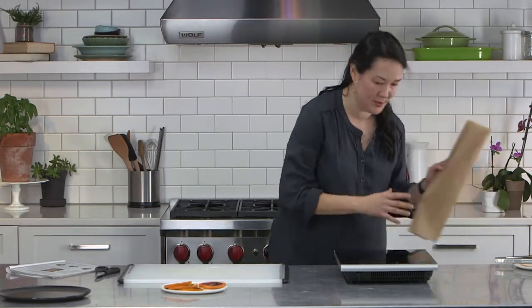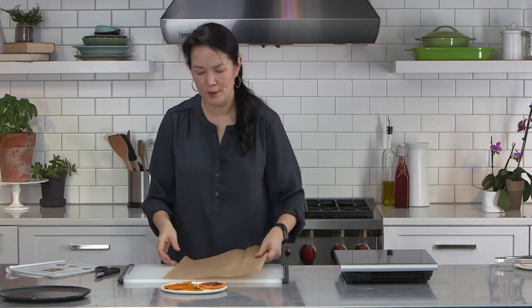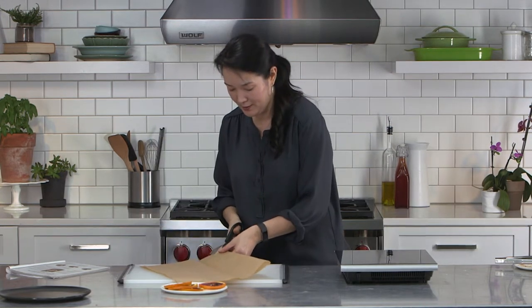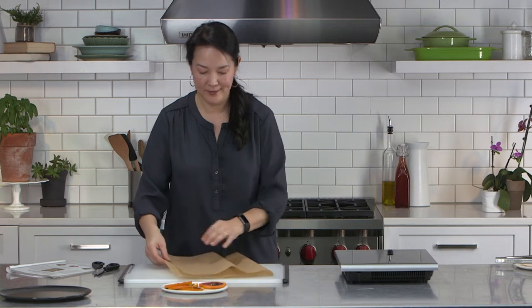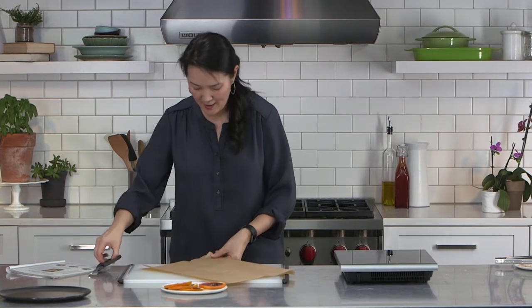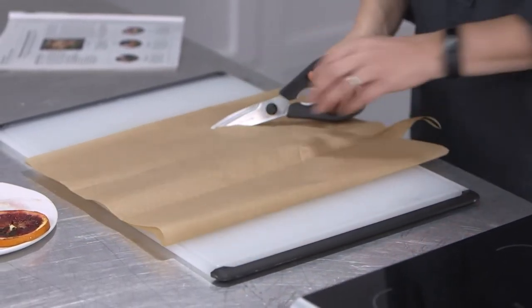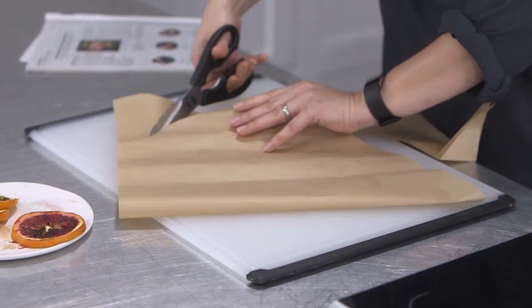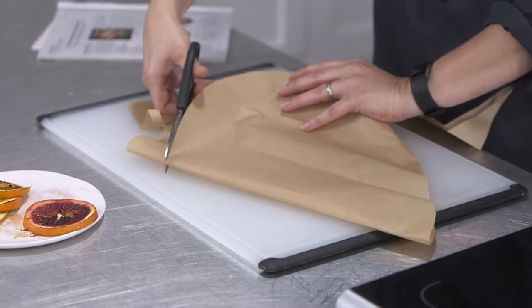Let me get this in the oven and show you the alternate method if you don't have banana leaves. I'm using parchment paper. This is a traditional, very classic method — cooking en papillote, which means cooking in paper. I'm starting with a big pre-cut sheet meant to go over a half sheet pan. The classic way to cook in parchment is to make individual packets — you cut each one into a heart shape. I looked up and tried to find the exact reason why you cut it into a heart; I think it just makes for an easier-to-fold packet.